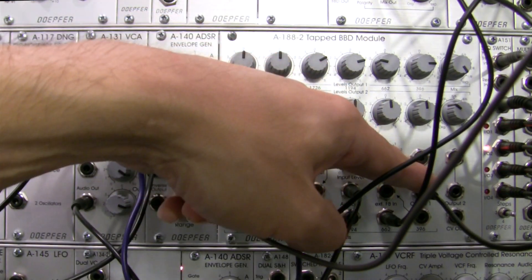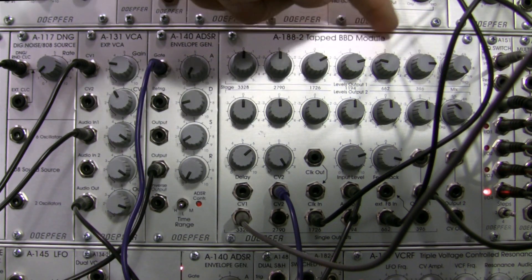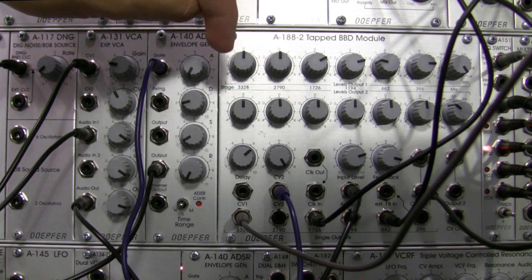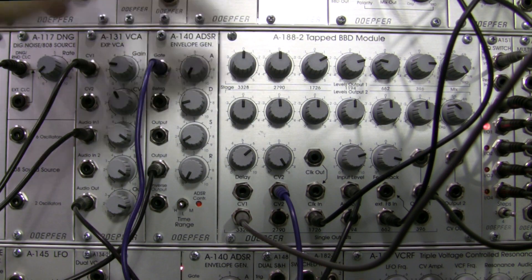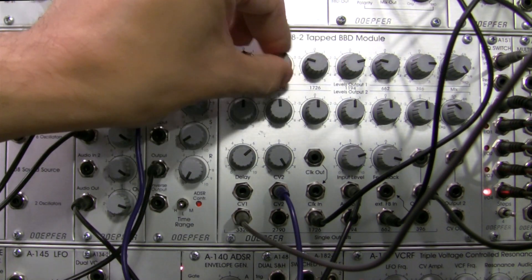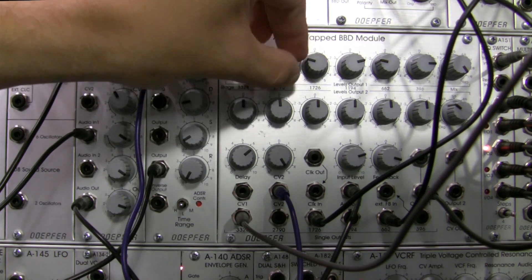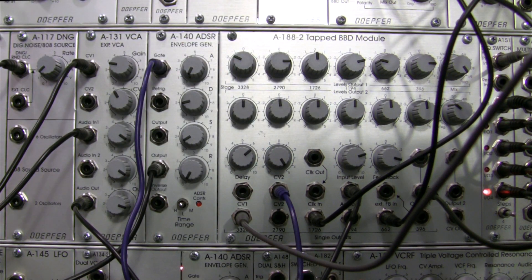From this output what we're really getting is: the 1194 is on, 396, and a little negative component of the 662 — that's what we're hearing out of output one. But if I wanted to change that I could go in here and adjust, though I kind of want to keep my control. But you know, sky's the limit at this point.